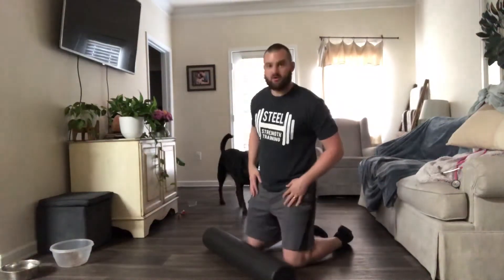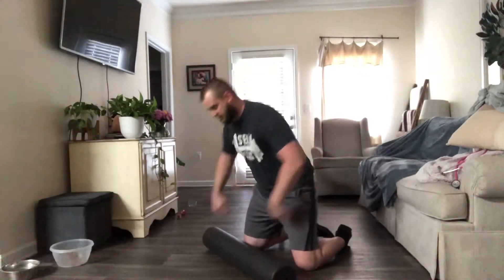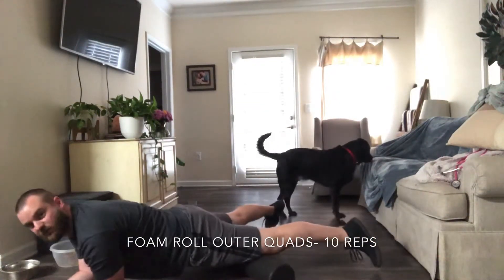We'll start with the foam roller. We're going to roll on our quads — from below the hips to above the knees, just like we do as part of our warm-up. So we're going to lay down. First 10, you're going to get your thighs out and your toes out, so you've got a wide stance.